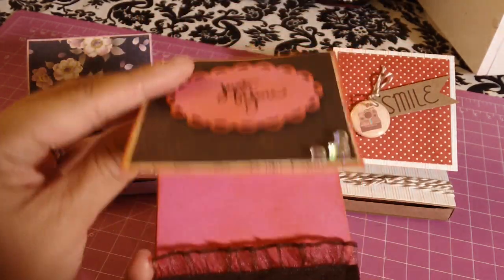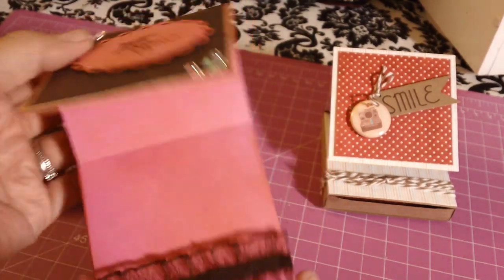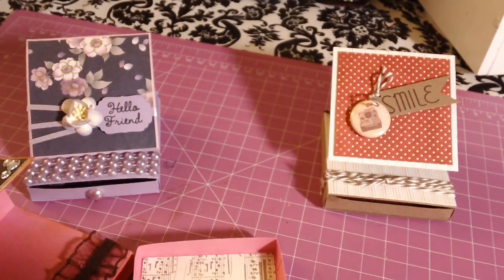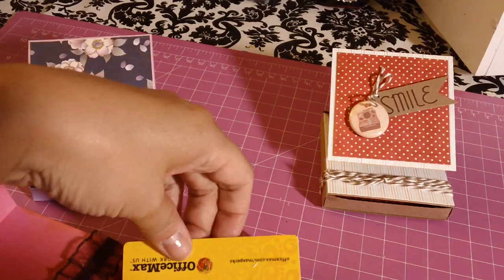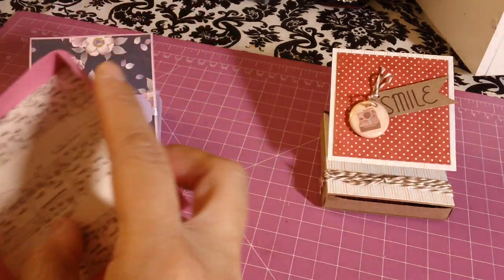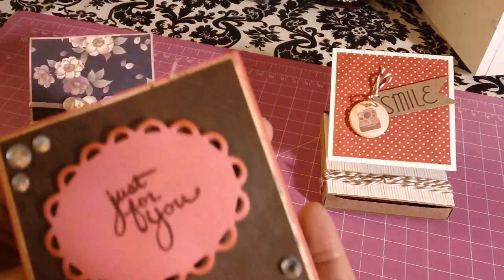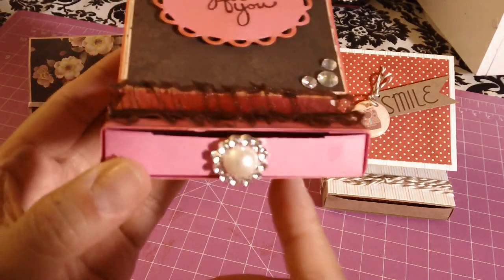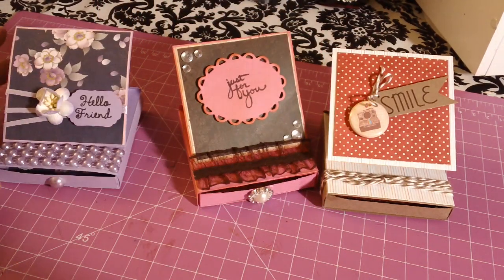That's what it looks like — super cute. It's only a three by three. A gift card doesn't quite fit, but you know what could always fit is money. So these would be good as little birthday gifts — birthday cards with a little money or treats in the drawer.